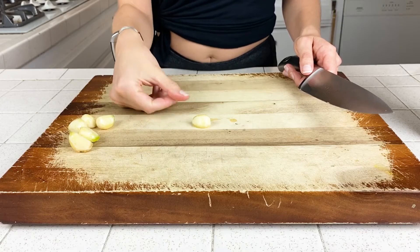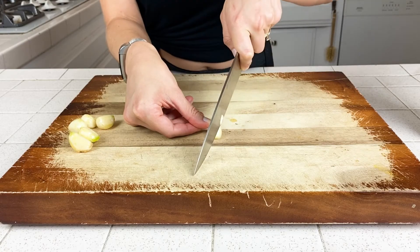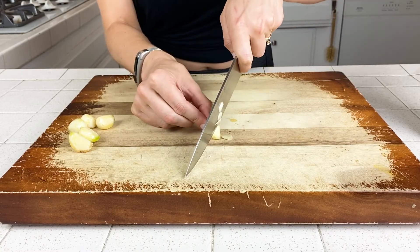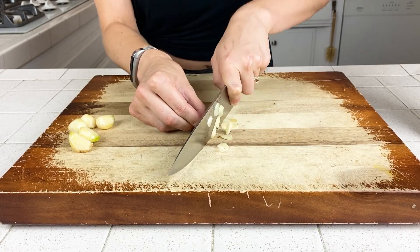The first cutting method I'm going to show you is a basic slice. With any clove, you want to start by taking just a little root off and getting rid of that. The easiest way to keep your fingers out of the way is to put your thumb or a finger on the edge of the clove — the smallest part, like the very tip — and then use a rocking motion to make really nice, even slices. You can go slow; you don't have to go fast to look cool like a professional chef. You would use this method if you want larger pieces of garlic for things like a fresh pasta sauce or a stir fry where you want those big pieces of garlic and that good flavor.